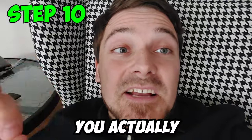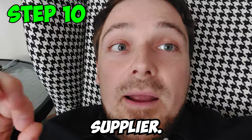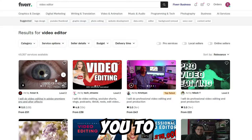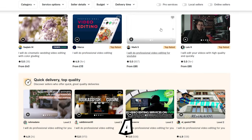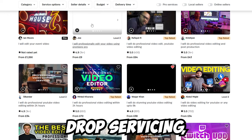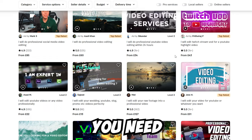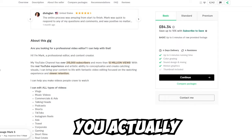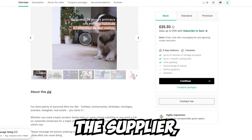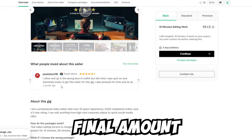Step 10: Once you get a client, agree on a deal, and secure payment, the final step is to find a supplier. Go to Fiverr.com, Upwork.com, Freelancer.com, PeoplePerHour.com, or similar platforms to find a legitimate supplier for the service you advertised. You need to manage this process — don't simply connect the client and supplier directly, or your client won't be happy. Once the project is delivered, send it to the client, handle any revisions with the supplier, and once the client is fully satisfied, collect the final payment.